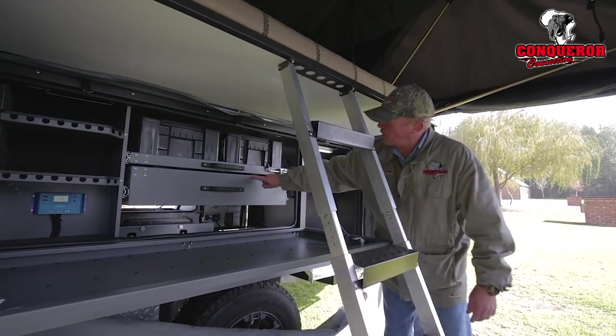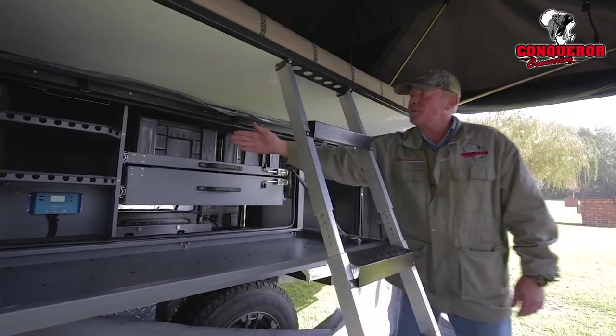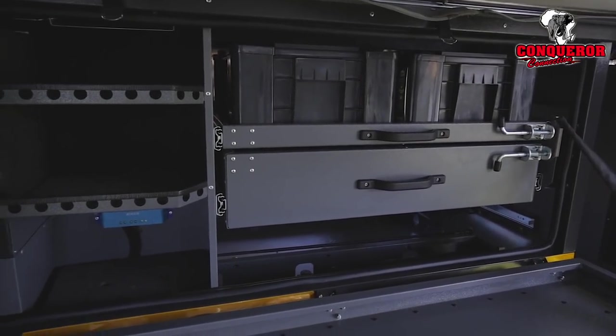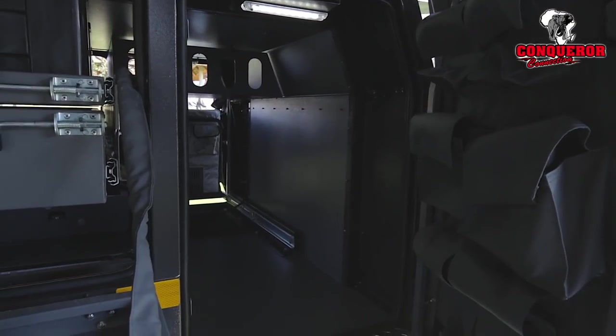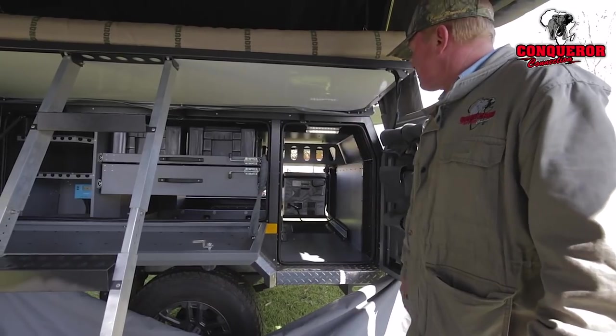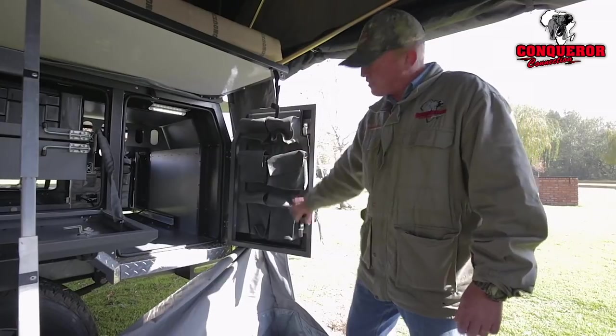Alternatively, you can have a double drawer setup, a drawer like this on the top as well. On the left-hand side there, we've got the vanity. And behind the fridge on the right-hand side door, you've got an option for a cupboard or alternatively nice bulk packing space. In the door, we've got a utility bag with a lot of packing space.